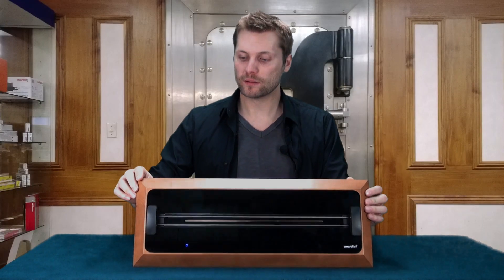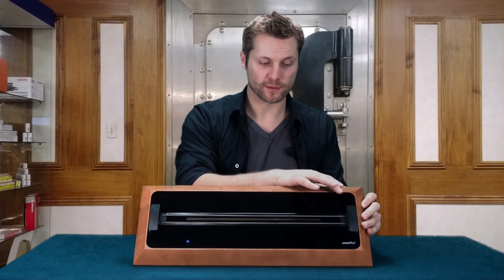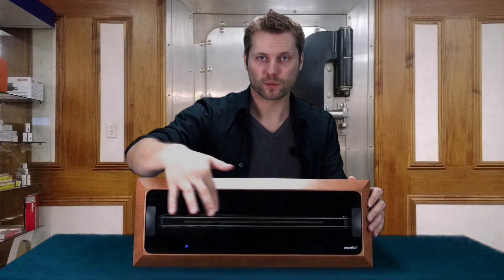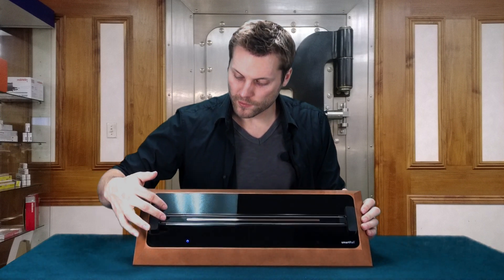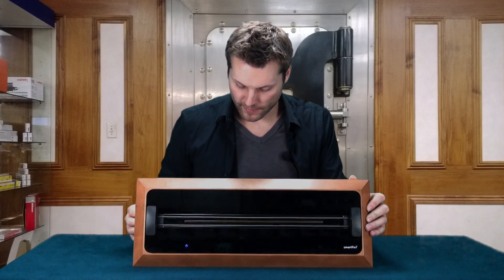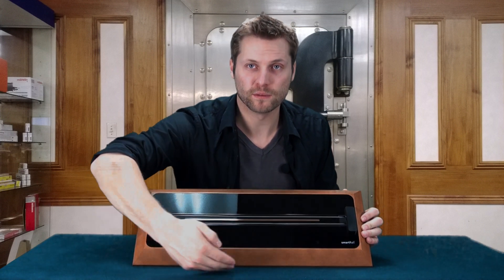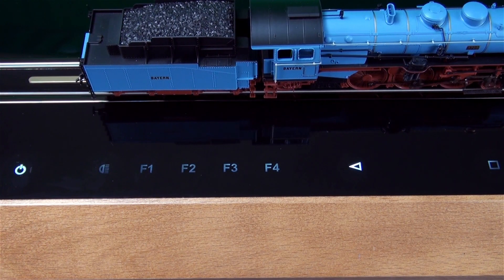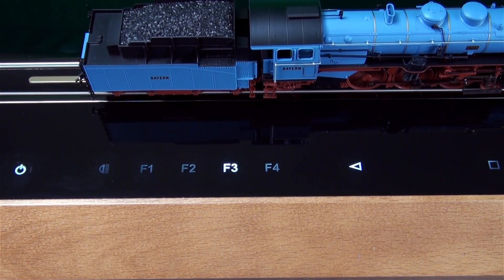Our Smart Rail consists of many different parts. The top panel is made up of two infrared sensors, the conductor for AC models — that gold strip along there — and two rails to create a stationary loop that the model runs on. On the bottom we have all the buttons we use to control the model on top of the Smart Rail. The integrated touch panel on the front of the Smart Rail helps control the engine's most basic functions.